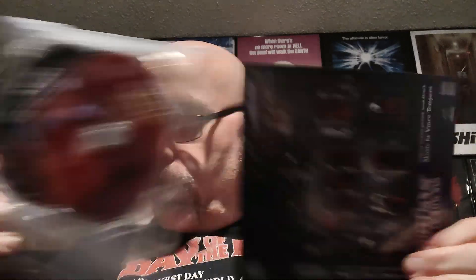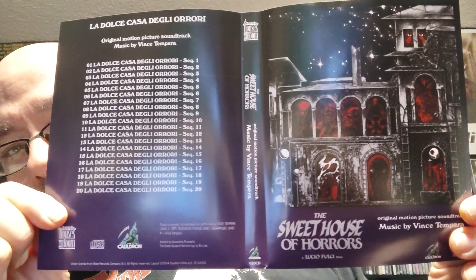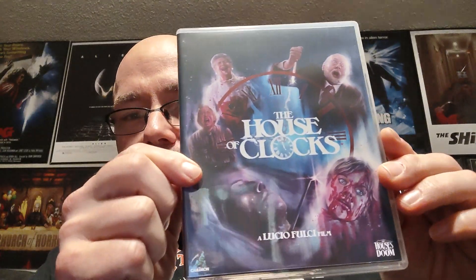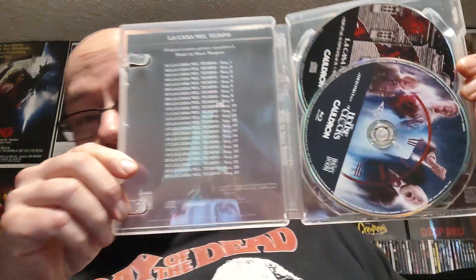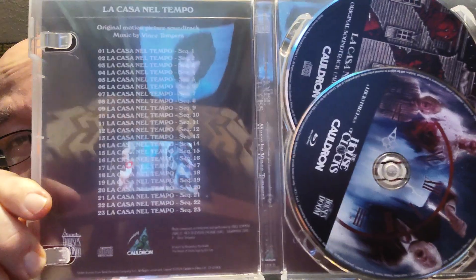The two Fulci ones — Sweet House of Horrors and House of Clocks — come with CD soundtracks, which is really cool. You also get the little poster, inside artwork, and a track listing for the CD soundtrack. Really nice inclusions across all four films.